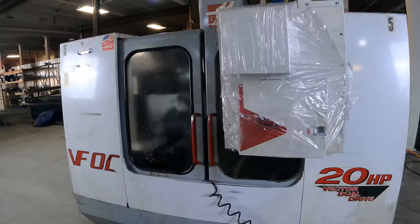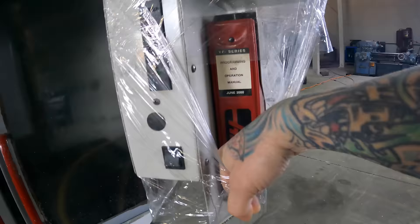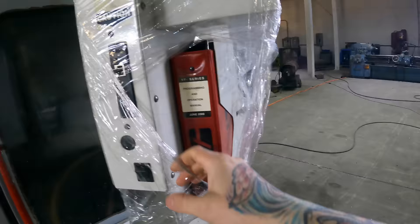I have no idea if it runs — just going off what the people told me. So we'll go over it together. This is a 1999 Haas VF0E Vertical Machining Center. It's 20 horsepower. Looks to be in good condition. It has a programming and operations manual in there still — that's a good sign. Hopefully we'll have the backup disc in there. It looks like they have an emulator in there, which is nice to have.